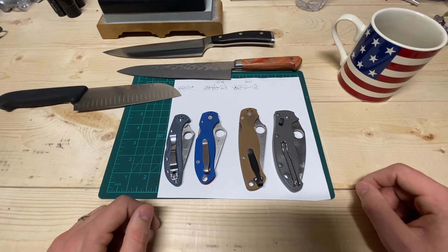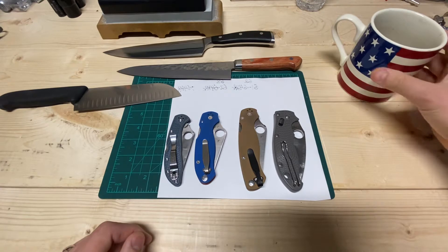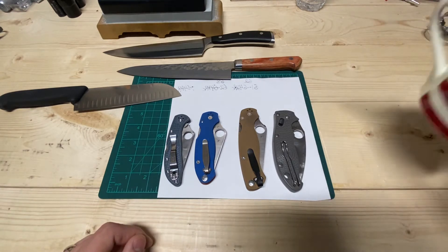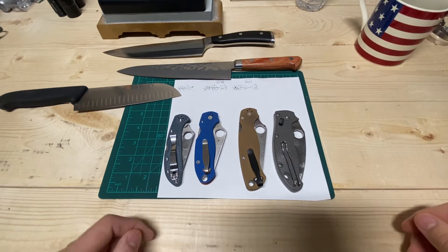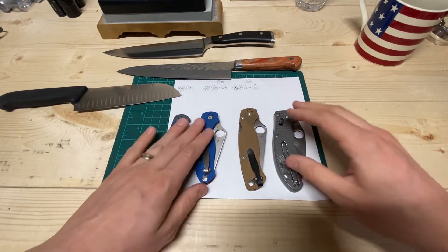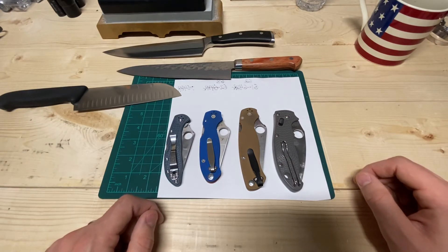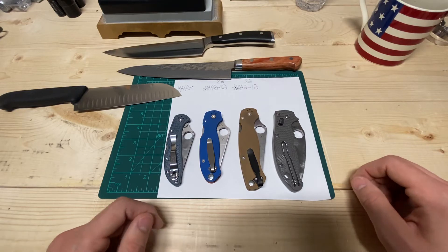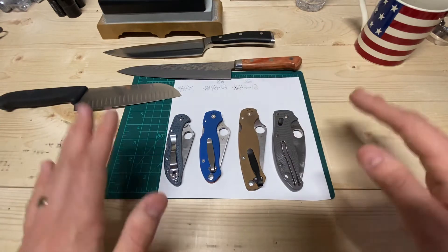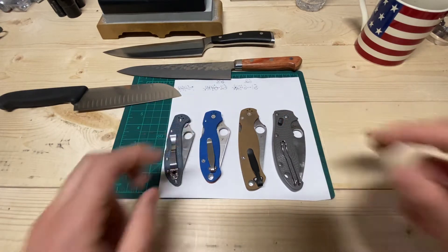So in this episode of Geometry 102, we're going to be talking about the edge angle and angles in general, but mostly the edge angle, and how to find the perfect edge angle — what that process looks like, and how do you know whether or not you've achieved it. I've got a whole bunch of knives here, pocket knives and kitchen knives.